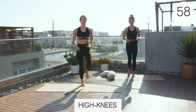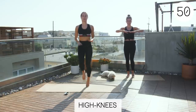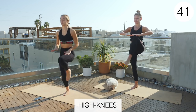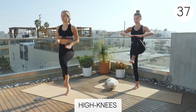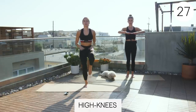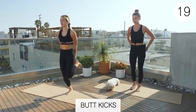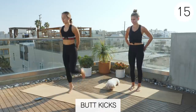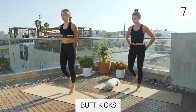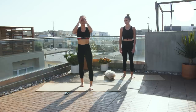Now we'll do high knees for 30 seconds, and then butt kicks for 30 seconds. Claire is doing the modification. You can kind of put your hands here as a target for your knees to try to reach. Good job, guys. You could also stay lower if bringing your knees up is too difficult. All right, switch to butt kicks. Get those quads going. Hammies, glutes. Good job, guys. Your timer is complete. All right, five-minute warm-up done. Now let's get into the workout.